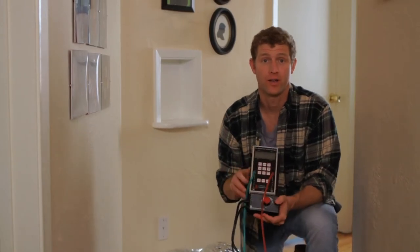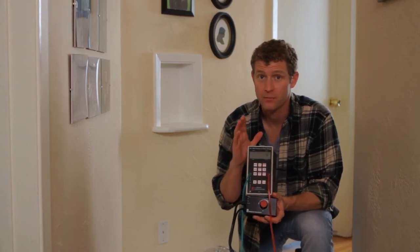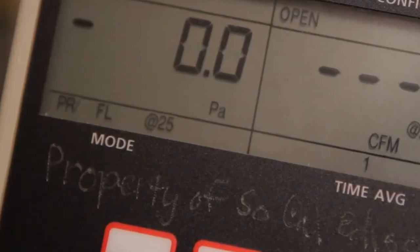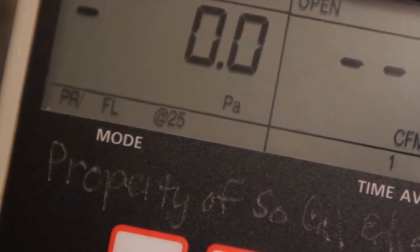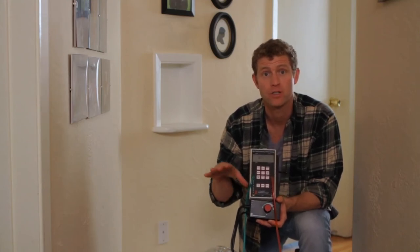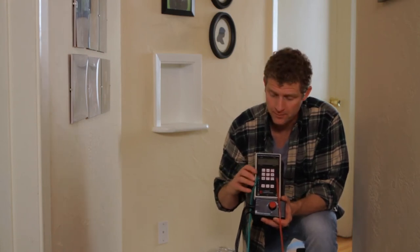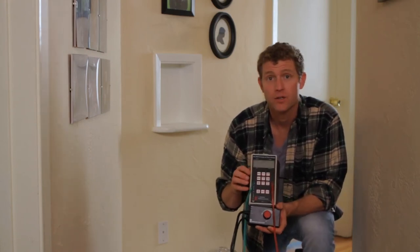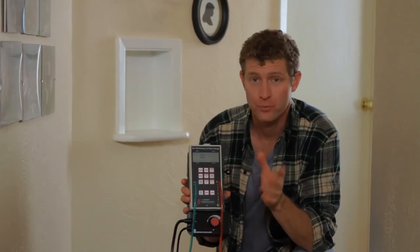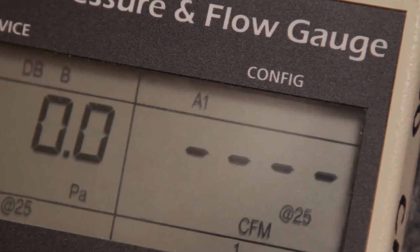Now let's set up the pressure gauge. Turn it on, then hit the mode button three times until it reads PRFL at 25. Channel A will measure the pressure, and channel B will measure the duct leakage at a pressure of 25 pascals. Hit the device button until it reads DBB for Duct Blaster Series B. Then press the config button to indicate which flow ring you're using — in this case, the first one, or A1.